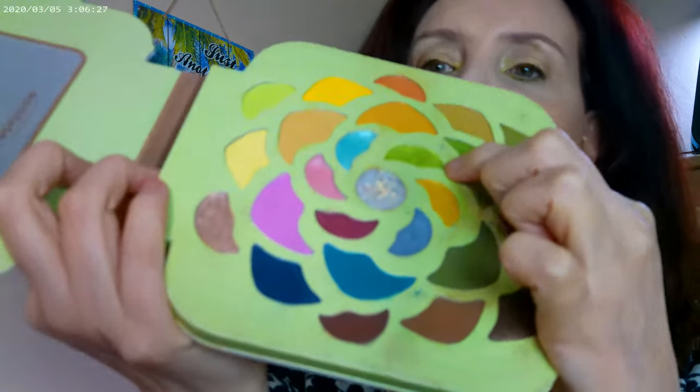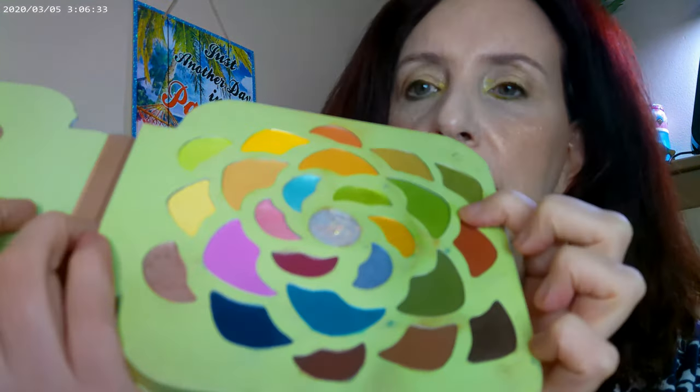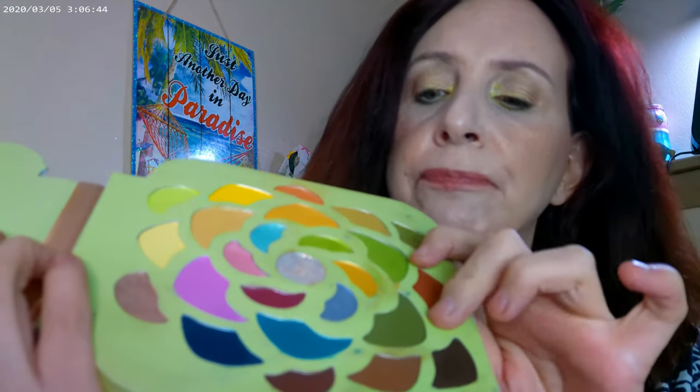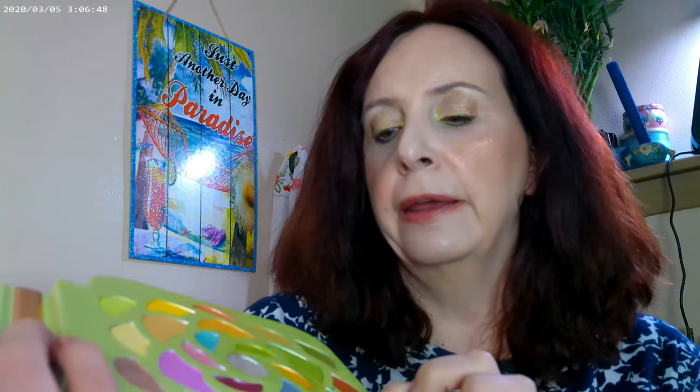I also used the Desert Sage by Perfusion. And this one is Feeling Bubbly by ColourPop. As far as the Perfusion one, I went ahead and used a little bit on the inner corner — it's a very pretty sparkly shade. Then I put this as eyeliner right close to the inner corner, and on the outer corner for eyeliner I used this color — so the green and the olive.